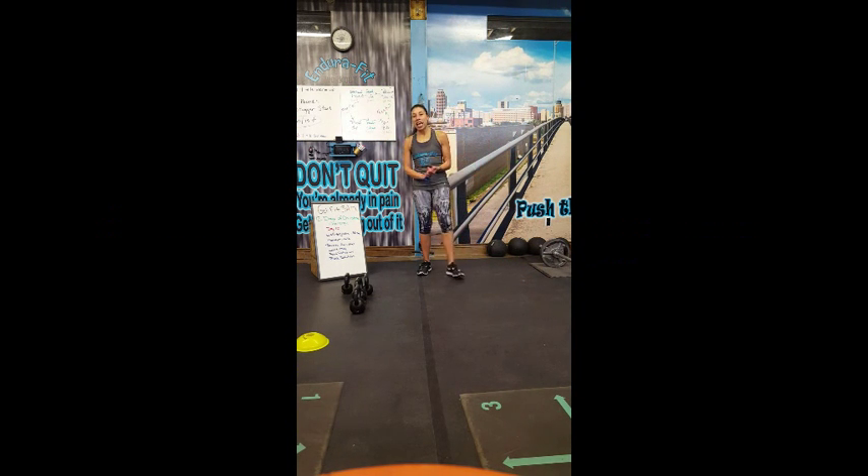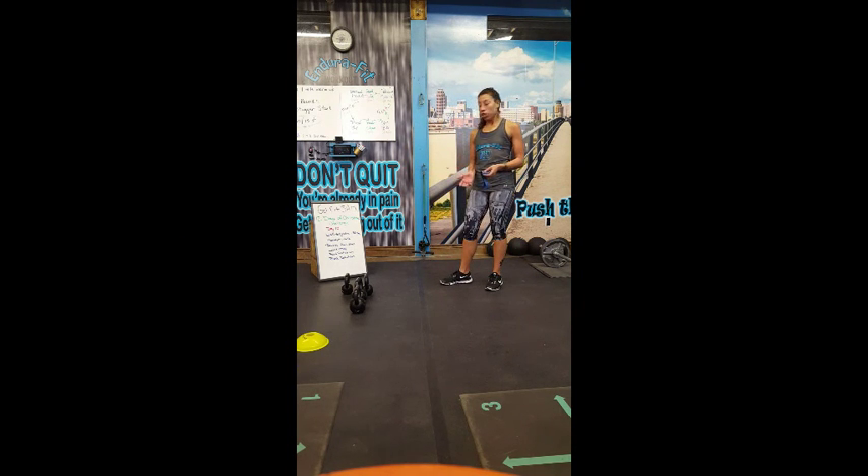Good morning. Welcome to Day 10 of the 12 Days of Christmas Challenge. Today we're going to get right into it.